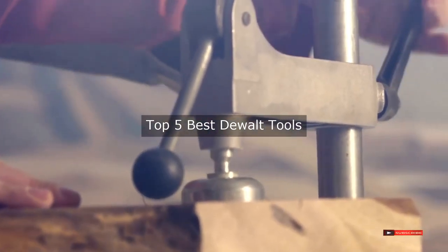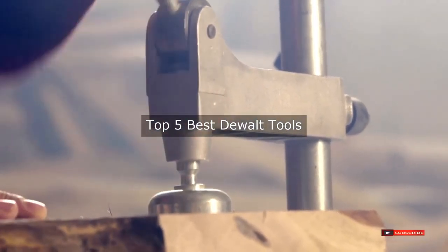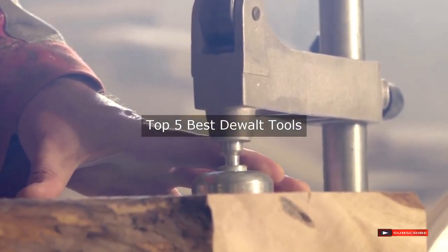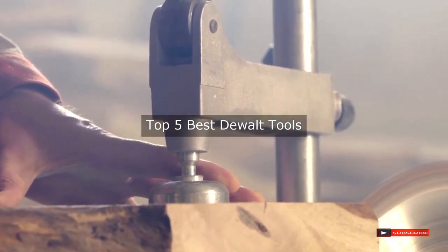Are you looking for the best DeWalt tools? We will review some of the DeWalt tools based on thousands of user ratings. Hope our top 5 best DeWalt tools will be good for you.